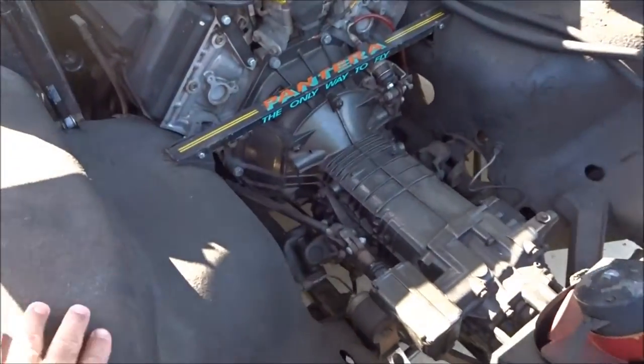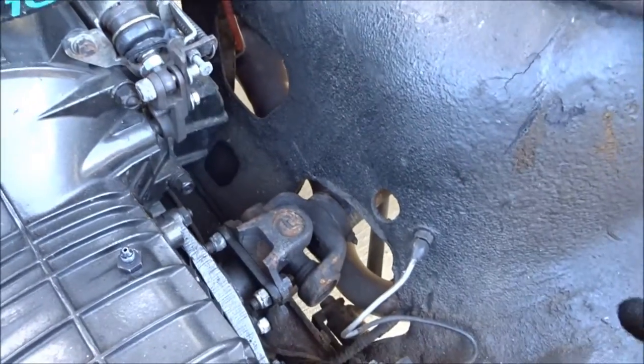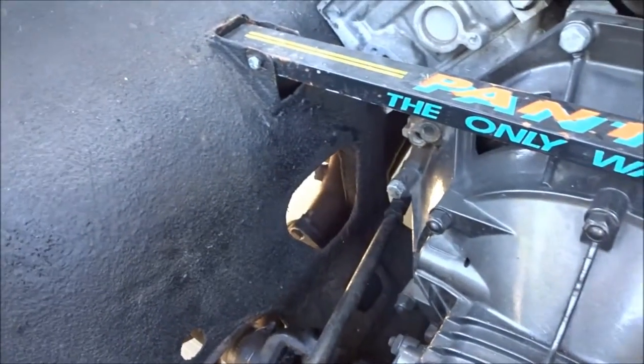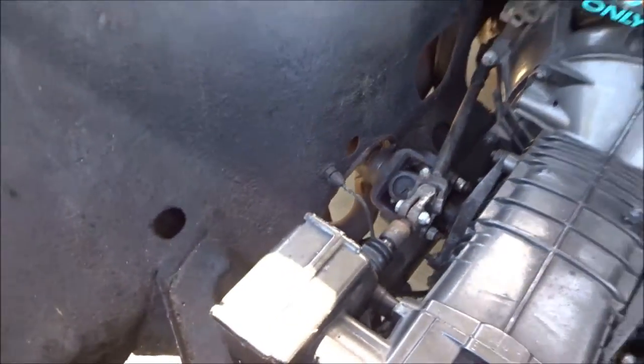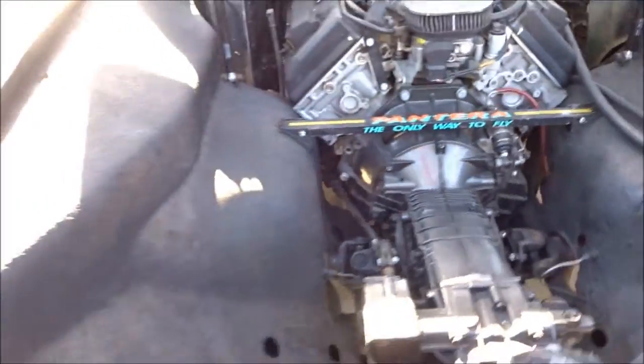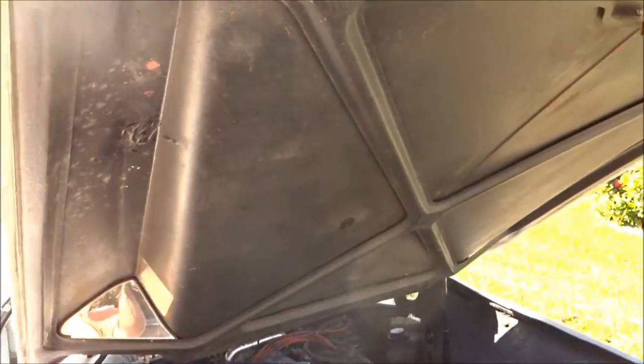The lining is all original. The metal is pretty good under here. The air conditioning is all there, it's just not connected under the deck lid.